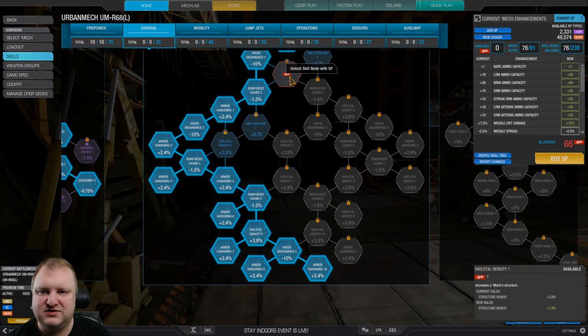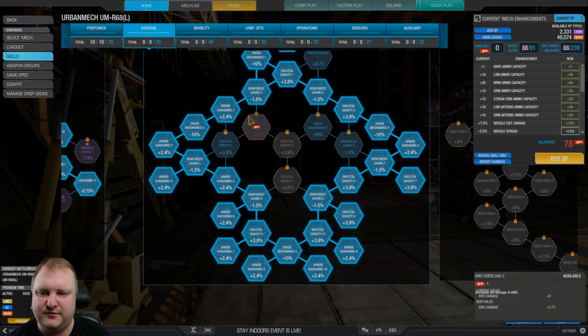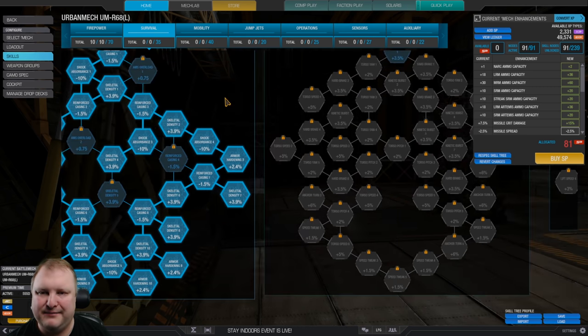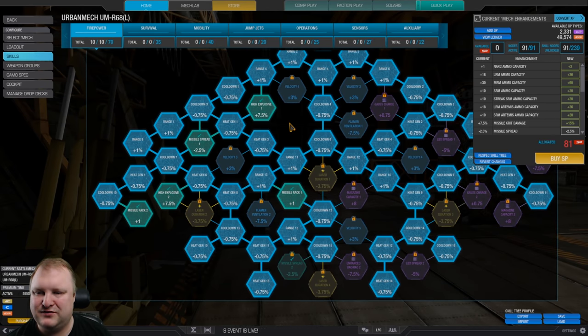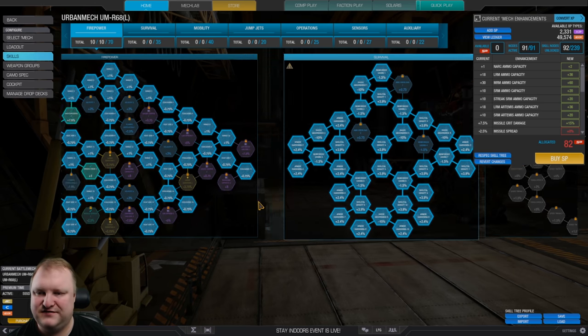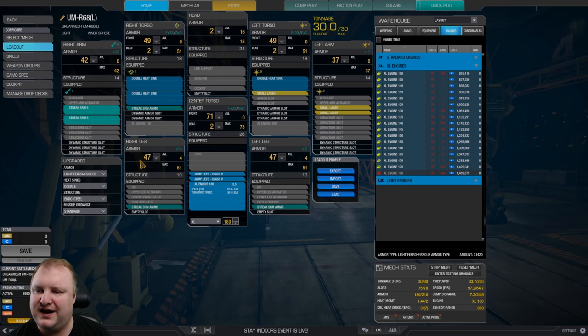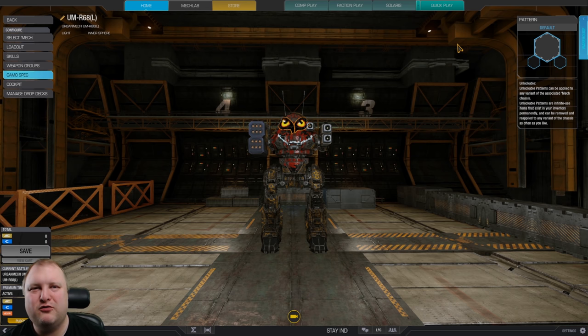Now we have 76 out of 91, so we can actually afford to go heavily on the other side of the armor tree. Grab two more points of armor, grab more skeletal density for more structure points. We can remove that missile spread node since we don't need it — we just had that to get to missile rack two faster. There we go, skeletal density five has been achieved. That is the full skill tree: 91 skill points. The mech now has 49 side torso armor, 71 center torso armor, 47 on the legs, 42 on the right arm, 37 on the left arm. Quite a tanky little trash can of doom.